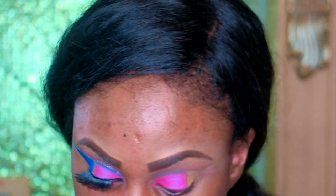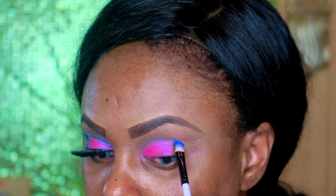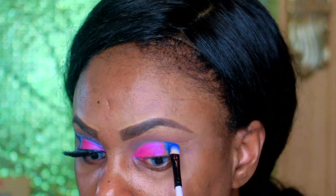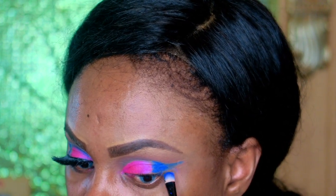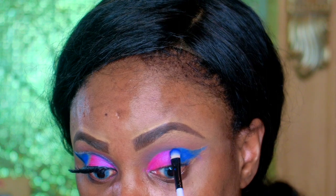After that I go ahead and use that Urban Electric blue on my outer crease. I gently apply that and then try to bring that blue over a little bit to blend it in.